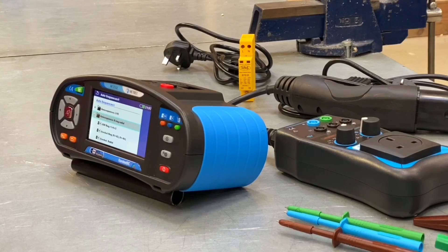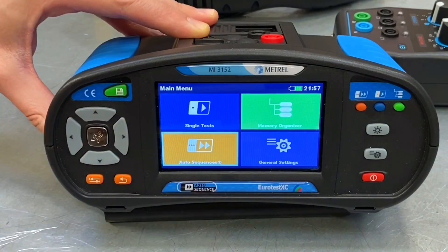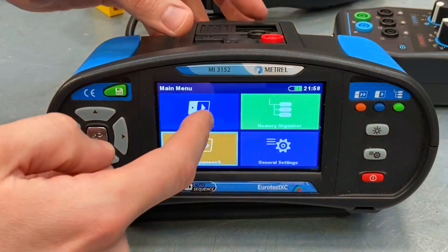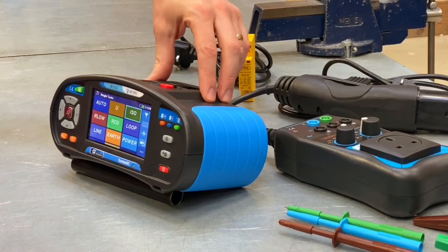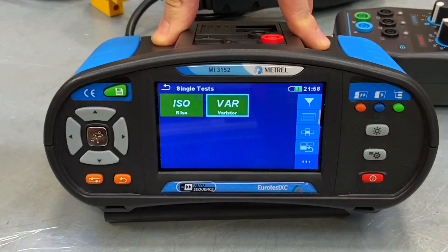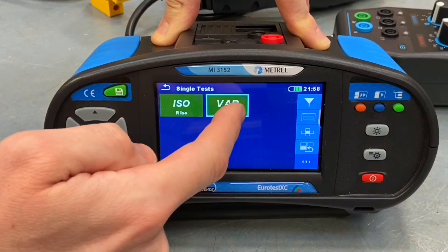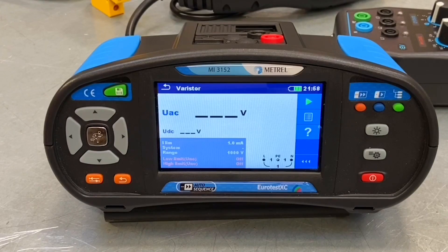Number two in our top 10: if we come out of this menu and go back to the main menu — press the back button or tap the screen — we're going to look in the single tests menu. With all the recent developments and changes to the regulations, we've started thinking about new types of protective device, in particular surge protection. If we go into the ISO menu, which is effectively the insulation resistance menu, we've got a VAR option which says VARISTA underneath it. Clicking on that runs a test to check that your surge protection devices are doing their job properly.